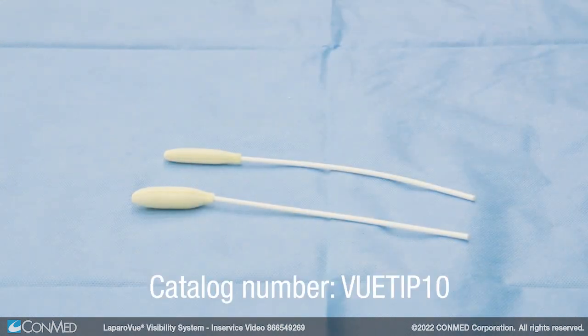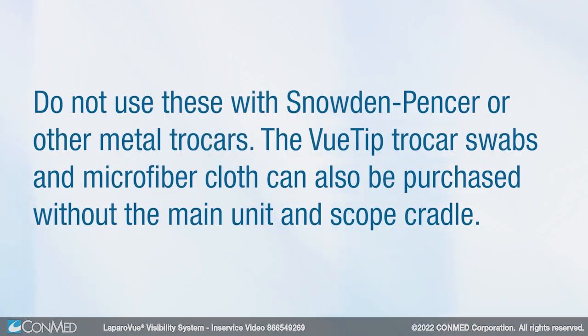The view-tip trocar swabs are provided to clean the inside of trocars. The small trocar swab is for 5 to 8 millimeter trocars and the large is for 8 to 12 millimeter trocars. Do not use these with Snowden-Penser or other metal trocars. The view-tip trocar swabs and microfiber cloth can also be purchased without the main unit and scope cradle.